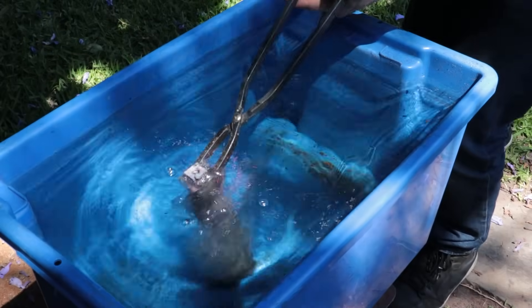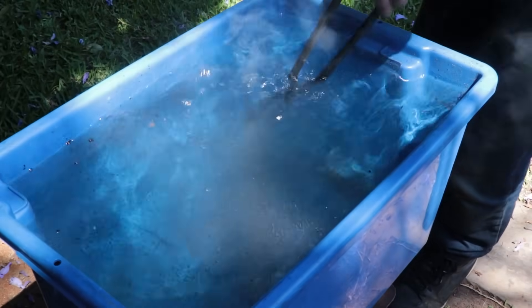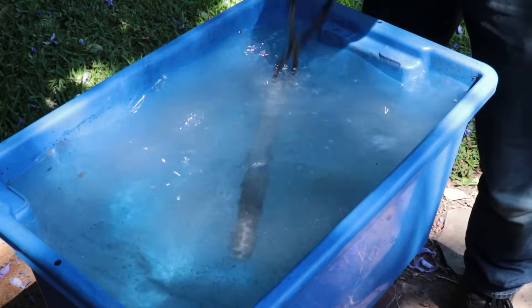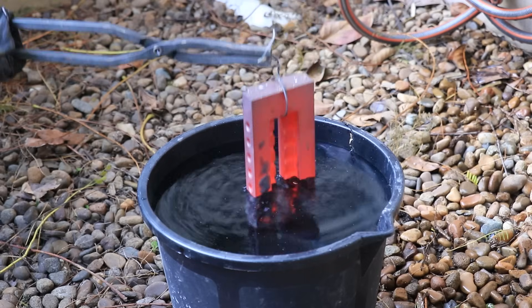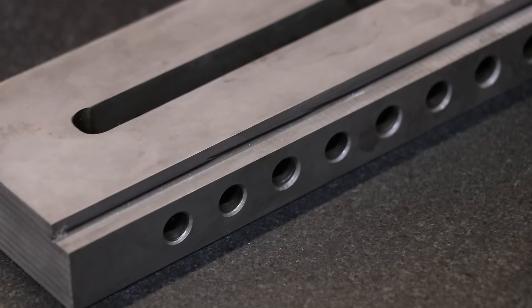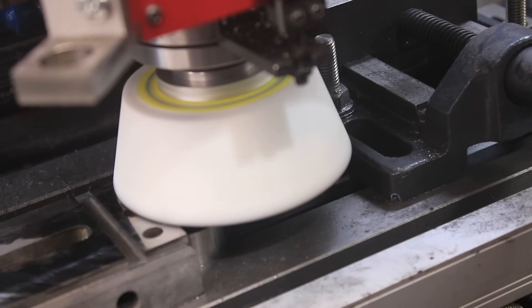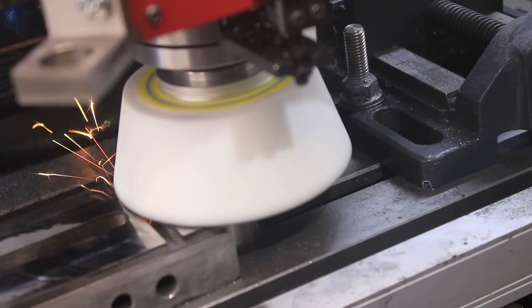Because water cools steel so quickly, it's a particularly violent event and the part can very easily crack. For example, this was a part that I quenched in water and it was not cooled evenly, and as a result it warped — way out of tolerance. I had to grind it flat, which was a very slow process. If I were to do that again, I'd probably use oil.